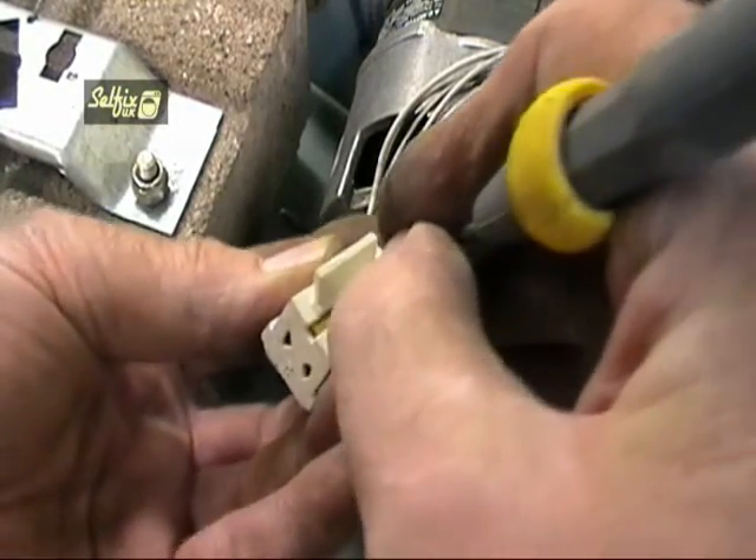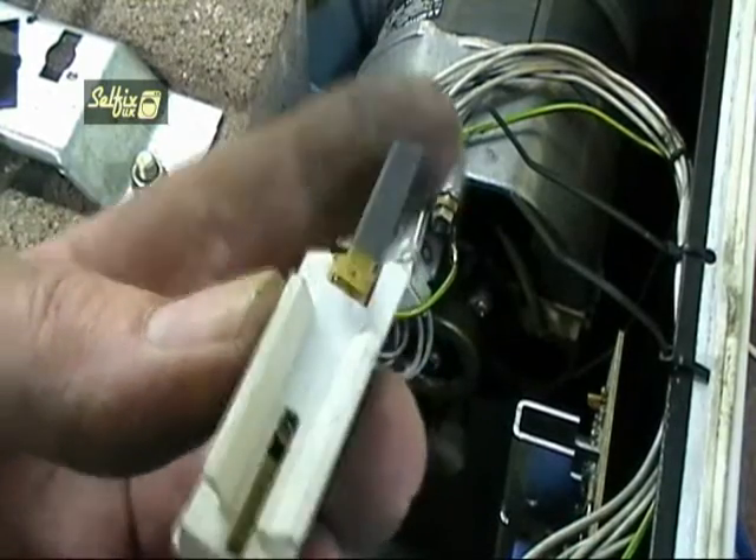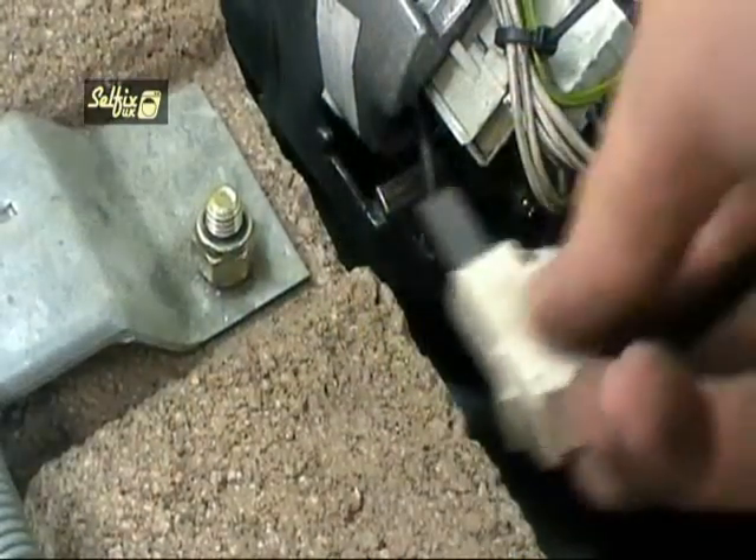When you take the brush assembly out of the bag, the brushes should be held inside a plastic housing to prevent them getting broken. You will have to lever up a small brass tag that holds them in place. If you put your finger over the end it will prevent the brush from shooting out when the tag has been lifted.